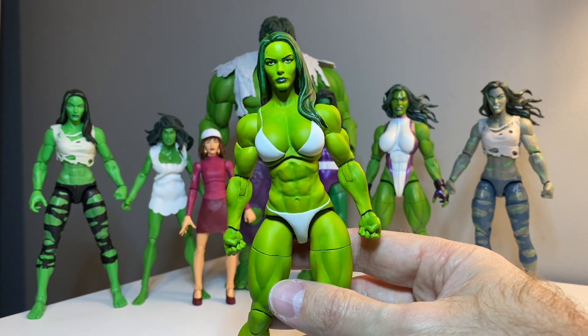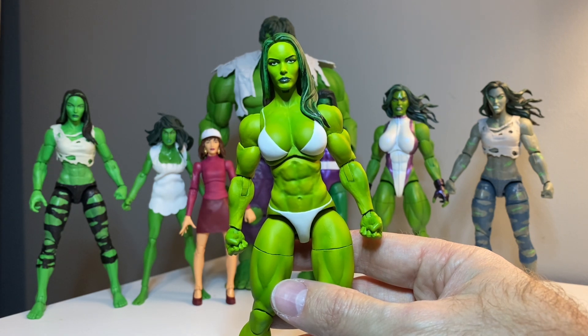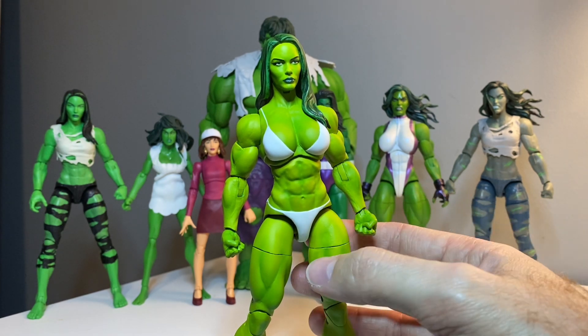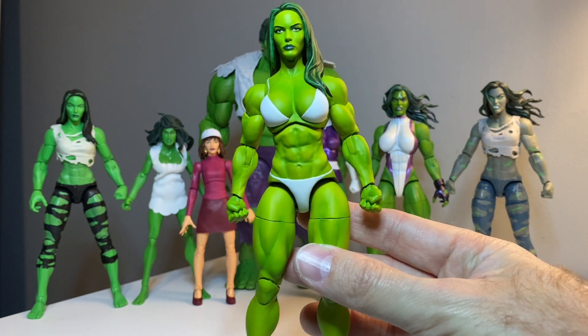Every time she makes me something it just absolutely blows me away. It is phenomenal. There's just no other word for it - absolutely immaculate work. The paint detail is outstanding. The paint shading on here is just gorgeous.